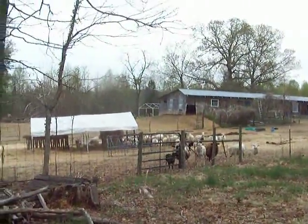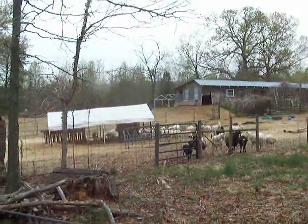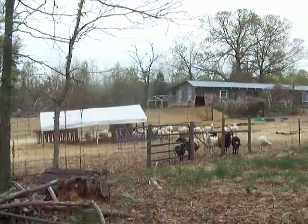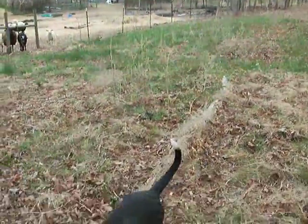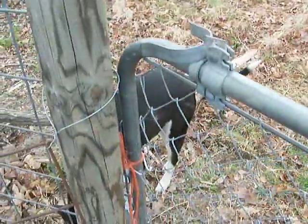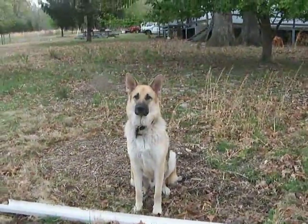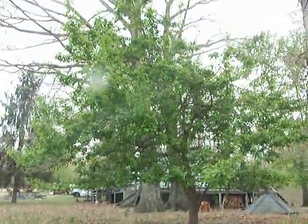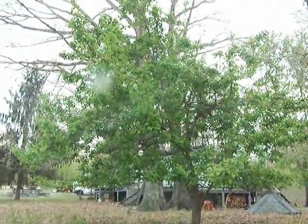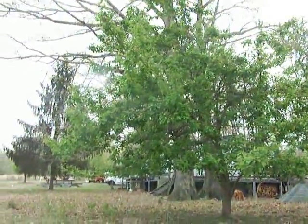I'm standing outside the yard towards the creek and the sheep are asking if they can please come out. Jesse has to stay home, and Happy also needs to stay home. There's the Asian pear tree — it had lots of blossoms, so hopefully we'll have lots of pears this year.